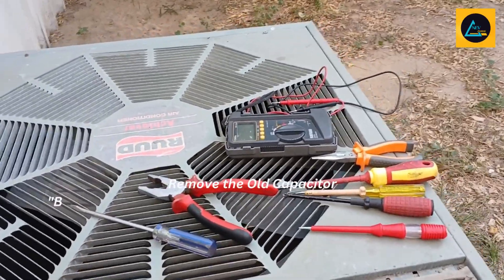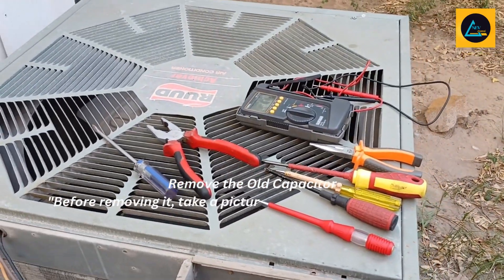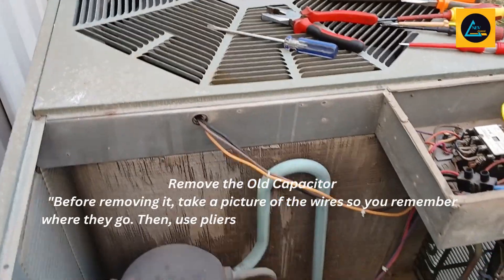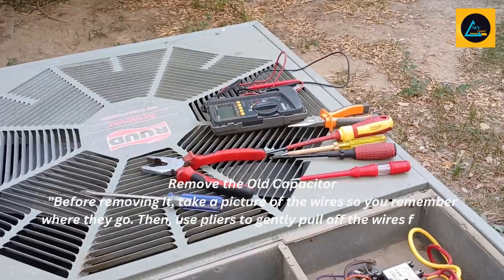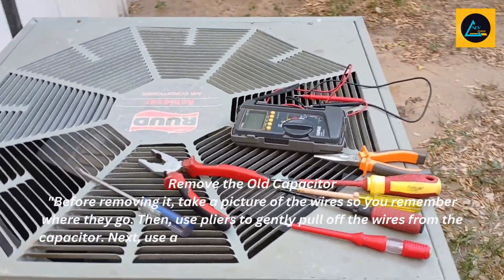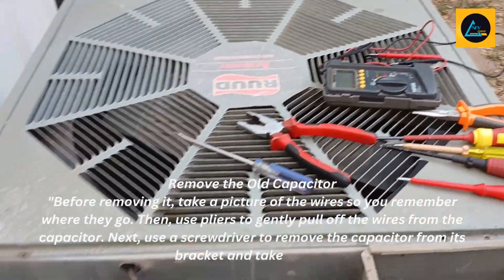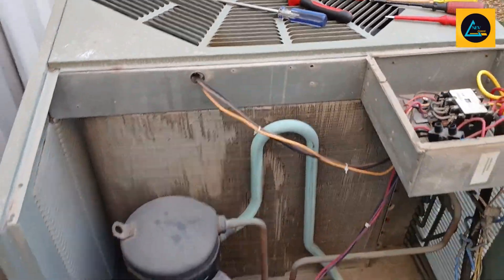Remove the old capacitor. Before removing it, take a picture of the wires so you remember where they go. Then, use pliers to gently pull off the wires from the capacitor. Next, use a screwdriver to remove the capacitor from its bracket and take it out.